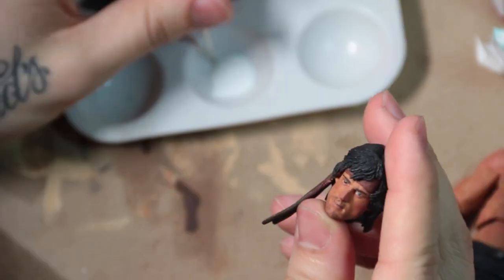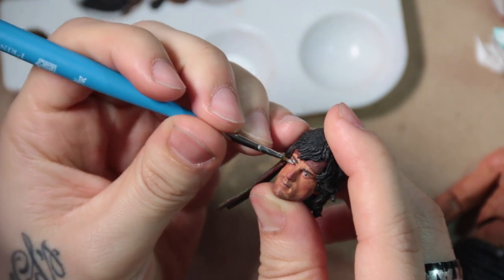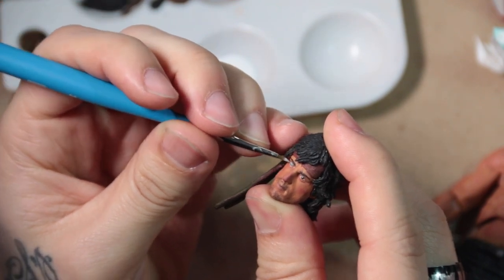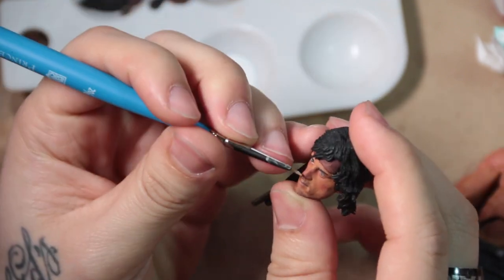You can see right now it looks really light, but it's drying and drying until it gets clear. It also works as a protectant of your acrylic paint job, which is what I used for the base here.